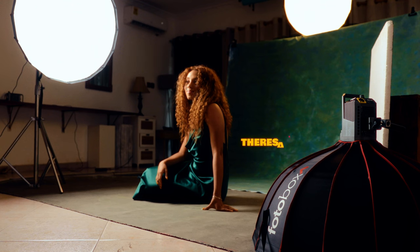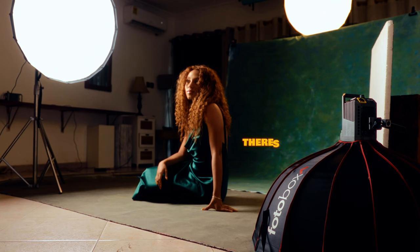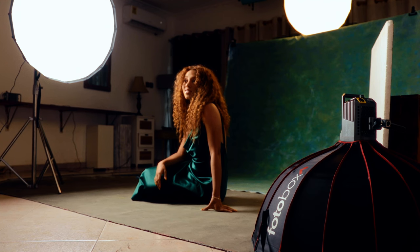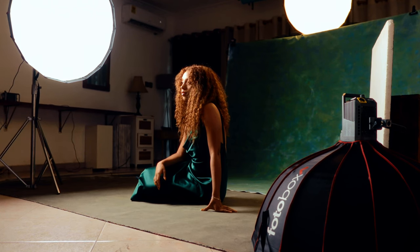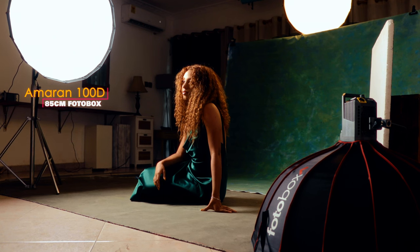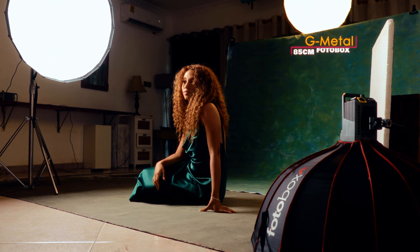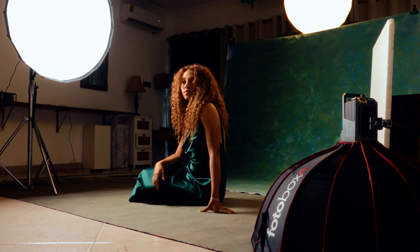All right, guys, this is Teresa — please say hi. I'm going to link her handle in the description box below. As I mentioned, I'm using LEDs. On camera left I have the Amaran 100D with the silver inner-lining 85-centimeter rice bowl softbox from Photo Please. I have a metal light behind Teresa, and also another 85-centimeter softbox but with the white inner lining.